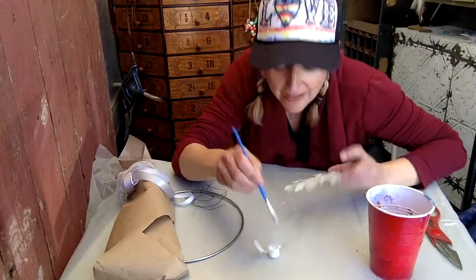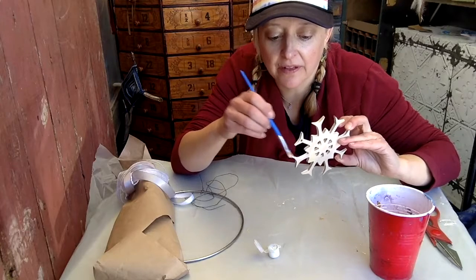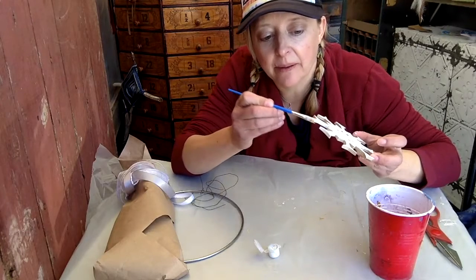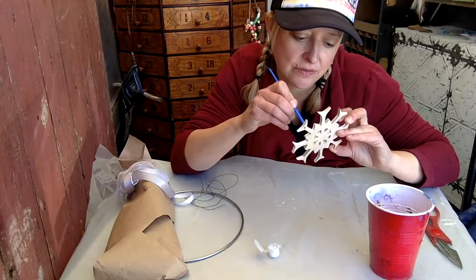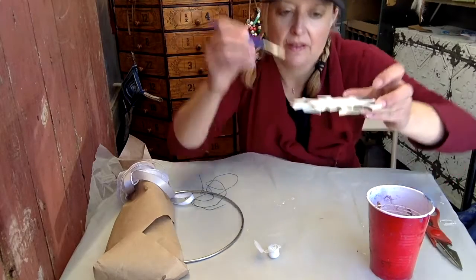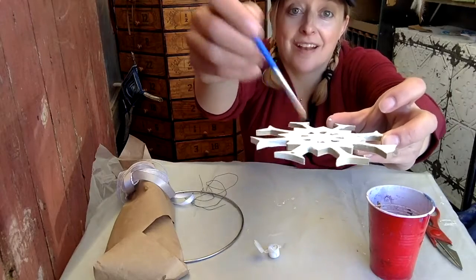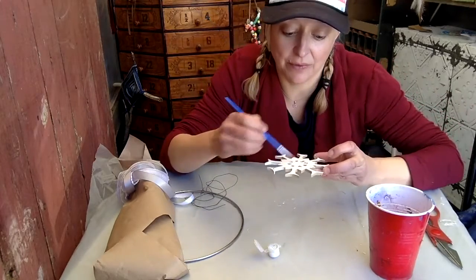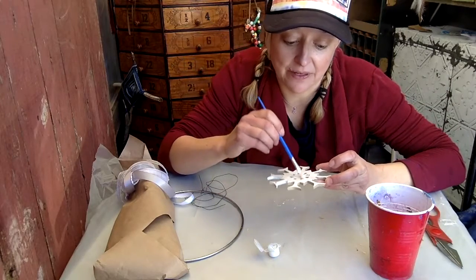Quick tip while you're painting: make sure you're getting all the edges as well as the front. Get your paint brush in to get a good coat all around the edges and inside the holes too. Once the front of your snowflake is done, set it aside to dry and we'll move on to the next step.